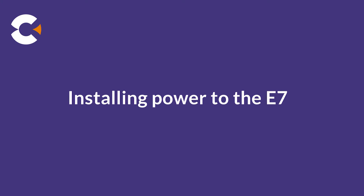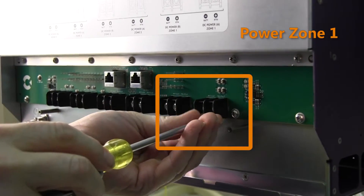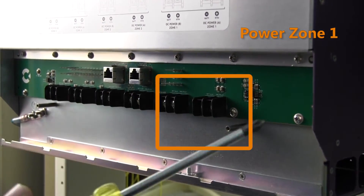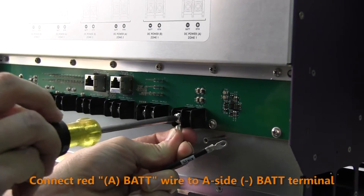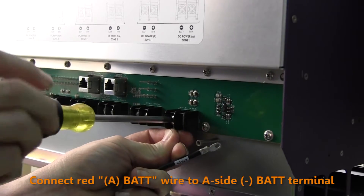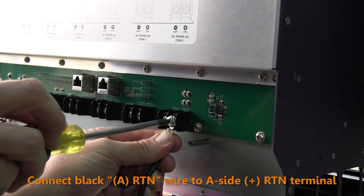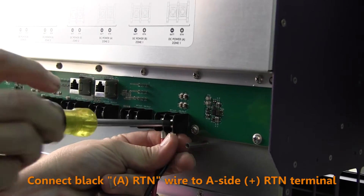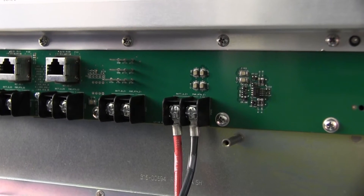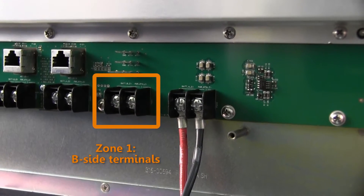Next, we install power. Get the three supplied power cables from the kit. At the rear of the E720 shelf, at power zone 1, remove the two screws from the A-side power terminals. First, connect the A-side red battery wire to the A-side DC battery terminal. Then connect the A-side black battery return wire to the A-side return terminal. For redundant power to zone 1, repeat the process to connect the B-side battery and return wire.